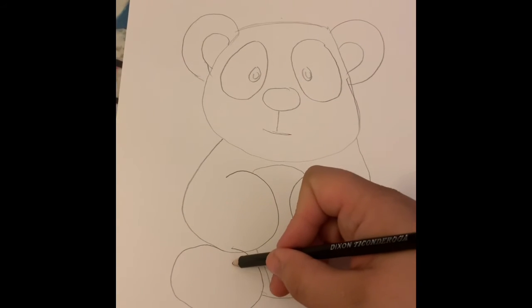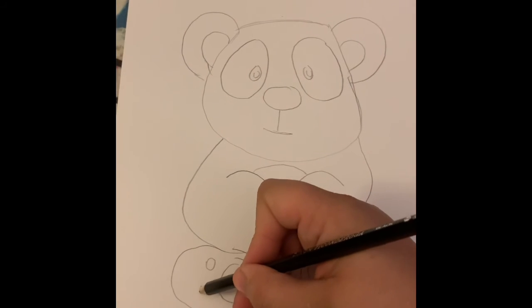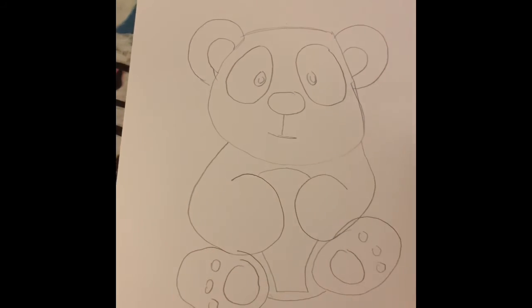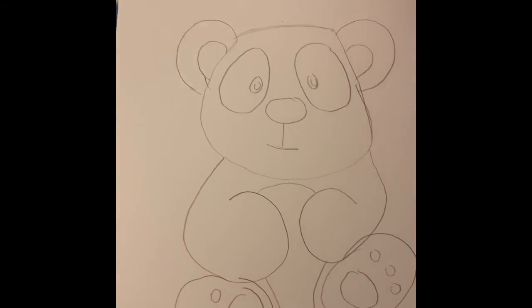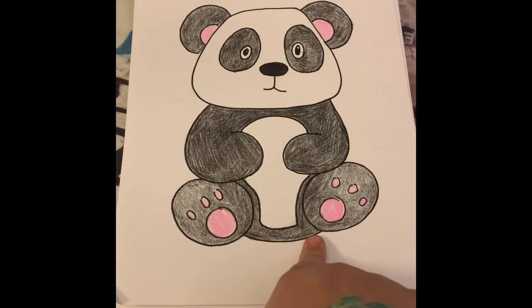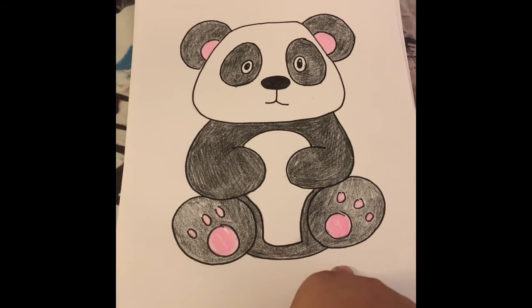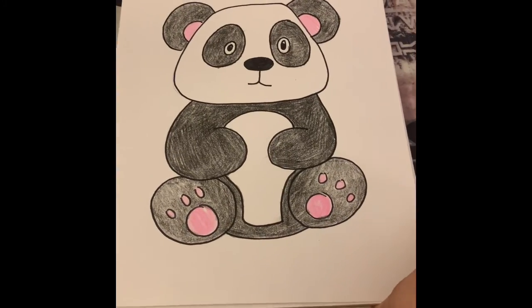So this is my little panda. I'm going to show you my finished one — when I was done I outlined it in Sharpie and went ahead and colored it. This is a cute little panda, and I hope you guys enjoy. Go ahead and have some fun and be creative!